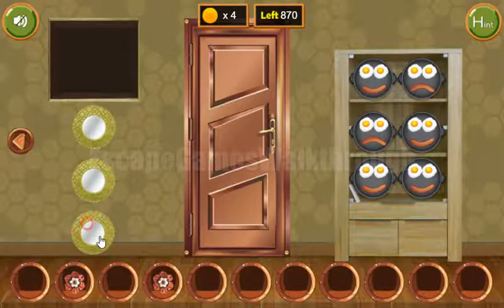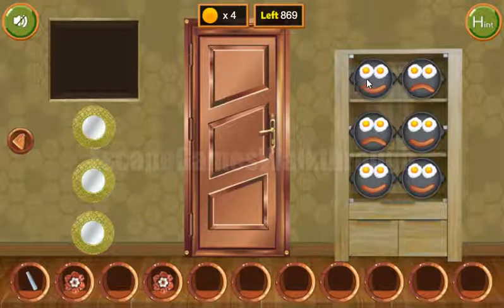All three plates go here, and here we can take a chalk. Also we can see these tortillas and sausages: sad, glad, glad, sad, sad, glad, glad, and glad.